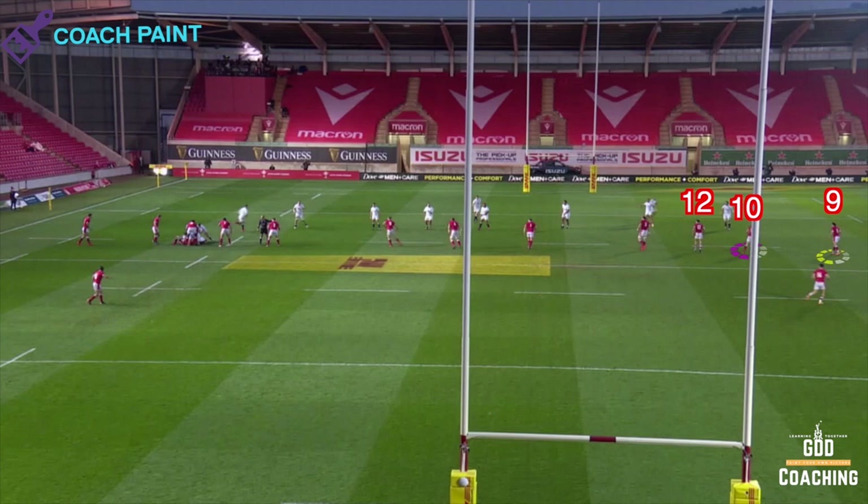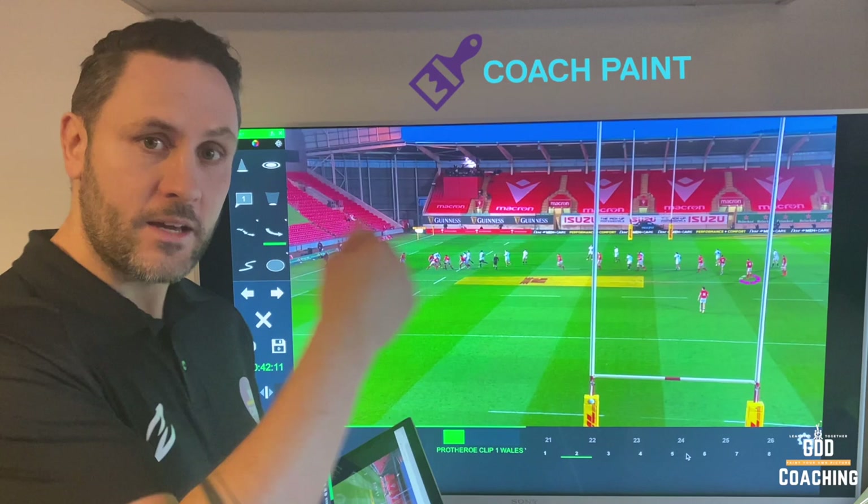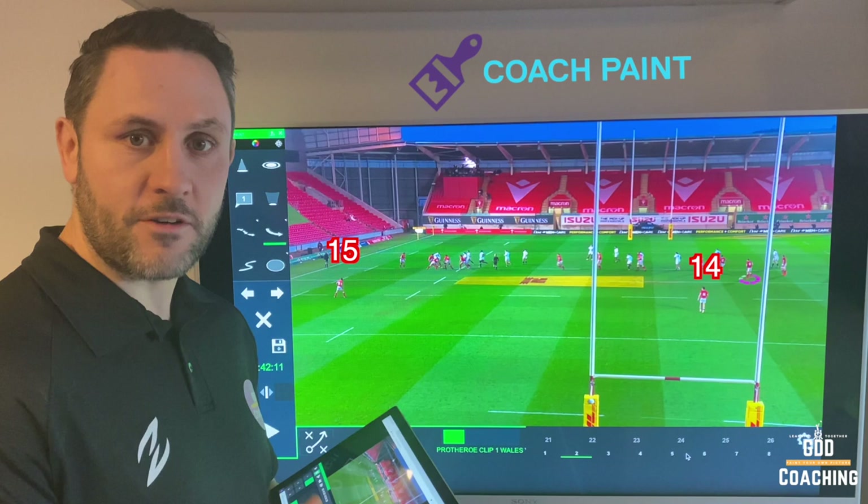On the left hand side of the field they'll have their 13 outside centre, and they'll also have their 14 up in the line. In the backfield: Halfpenny plus Adams. That enables them to have plenty of space either side of the line, and that's how teams want to balance their defences — with good pace on both sides.